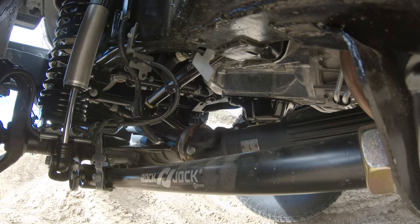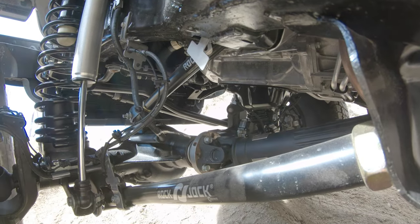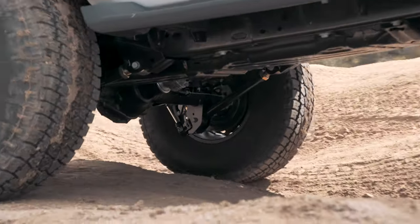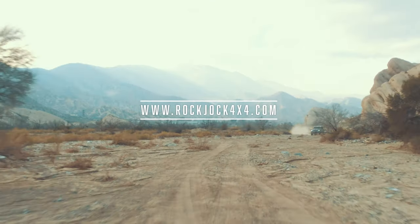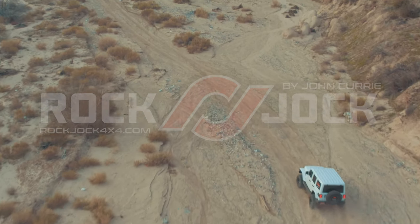And now, let's hit the trail. As you can see, the Johnny Joint equipped suspension paired along with the anti-rock style adjustable sway bars allows for more articulation in the suspension. It's this flex that allows all four wheels to maintain contact with the ground beneath the vehicle, which gives the driver more confidence to take on tougher obstacles than they would have with a stock vehicle. For more information, check us out at rockjock4x4.com or you can see us on Instagram, Facebook, and YouTube.